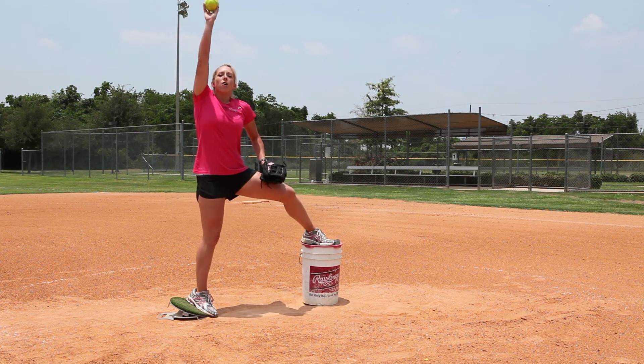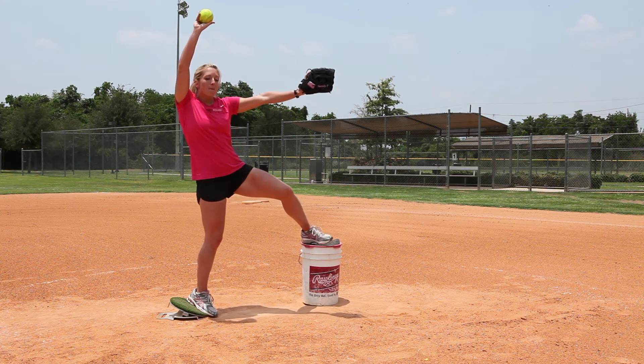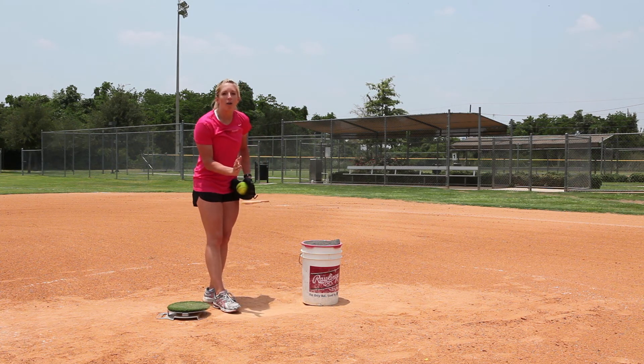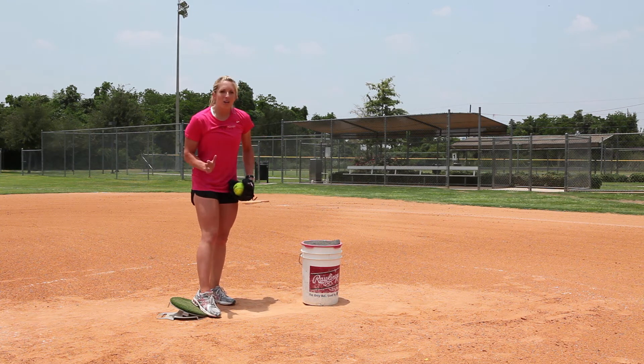To set up, my right arm is going to be up here very long next to my ear and my glove hand is going to be pointed straight at my catcher. This is already putting me in a great power position. Instead of just taking a step off the bucket, I'm going to use my legs and really push out, because when we're pitching we really want to use our legs to push. A lot of people just step out, but why step out when I can get more momentum and energy with my legs by having a great push out?